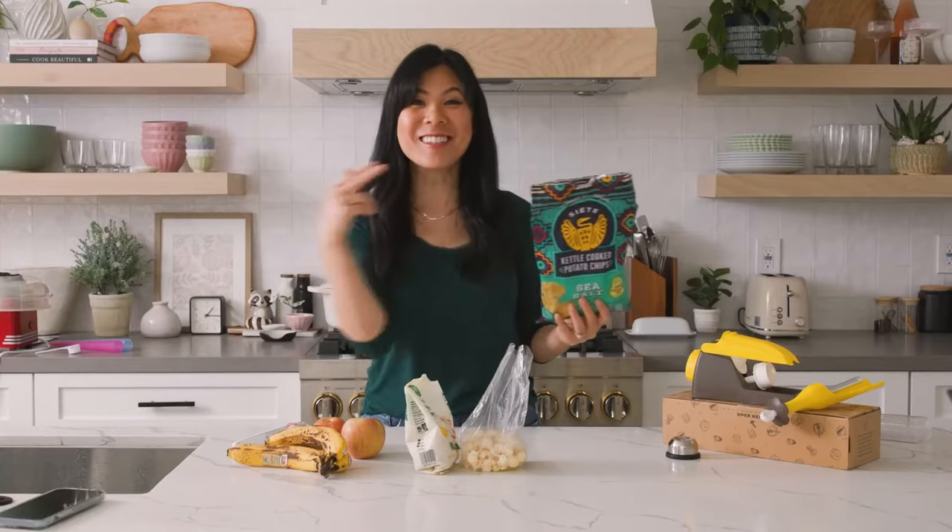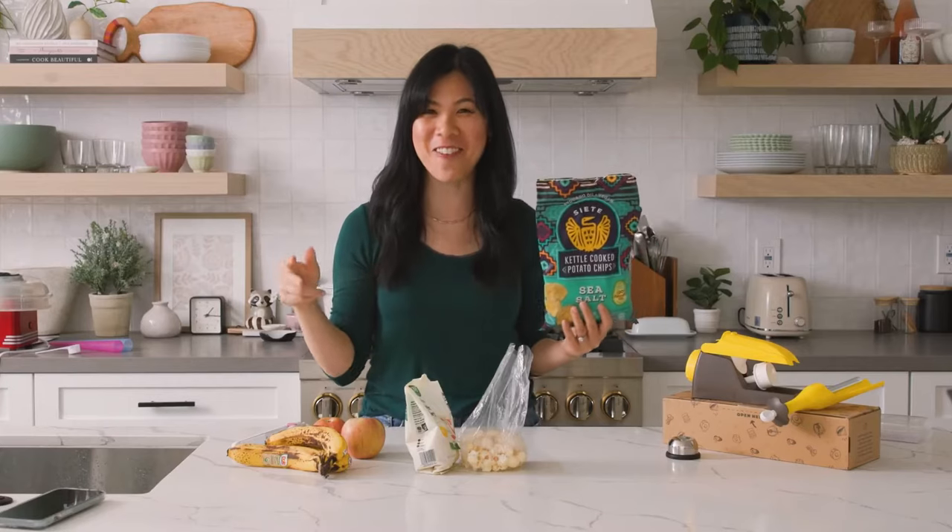We could totally prank someone — eat all the chips, seal it up, fill it up with something and then have them open it to find something else. Oh my God, that would be such a fun April Fool's prank.